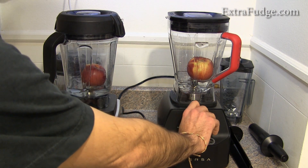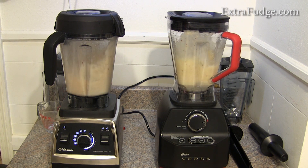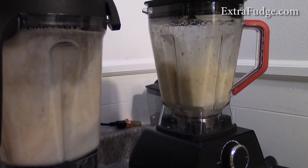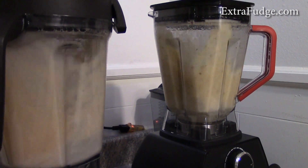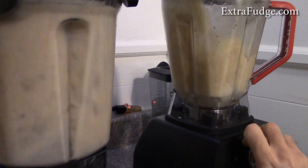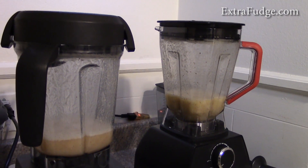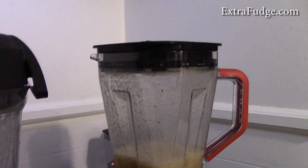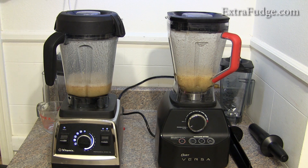One, two, three. Can you tell the difference? The difference is unbelievable. You can totally see how much grit this one has versus this one. You can also tell from the jar — the Oster jar has big pieces while the Vitamix doesn't.